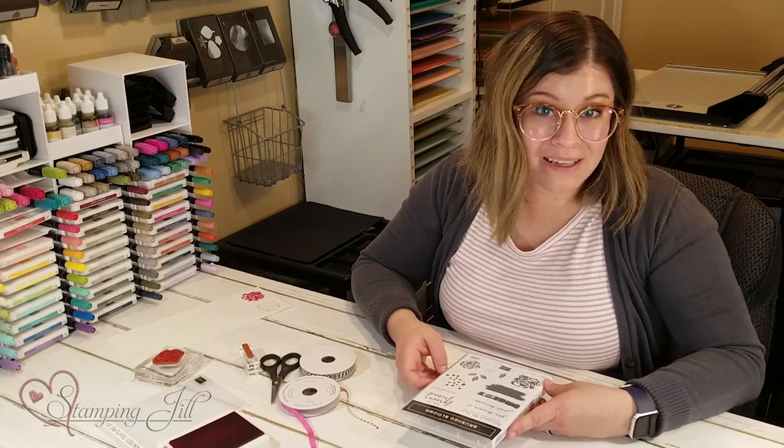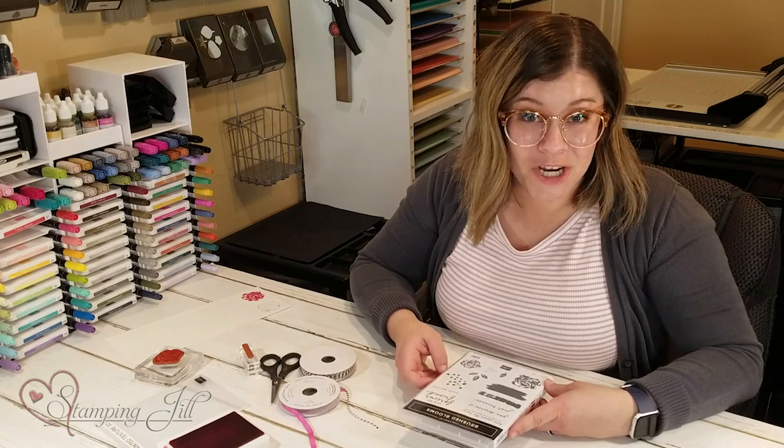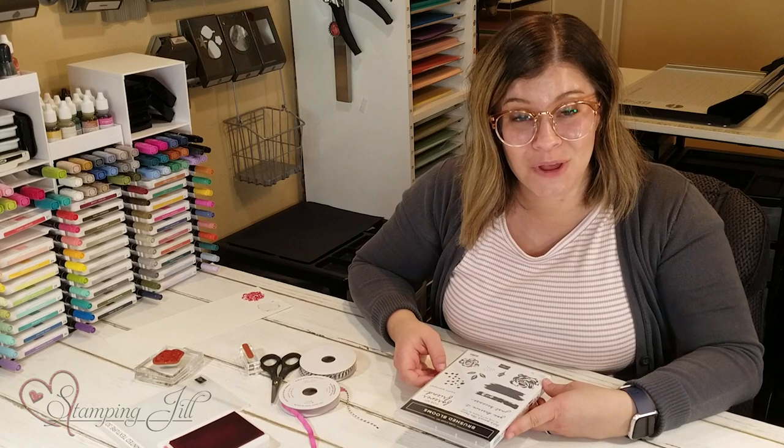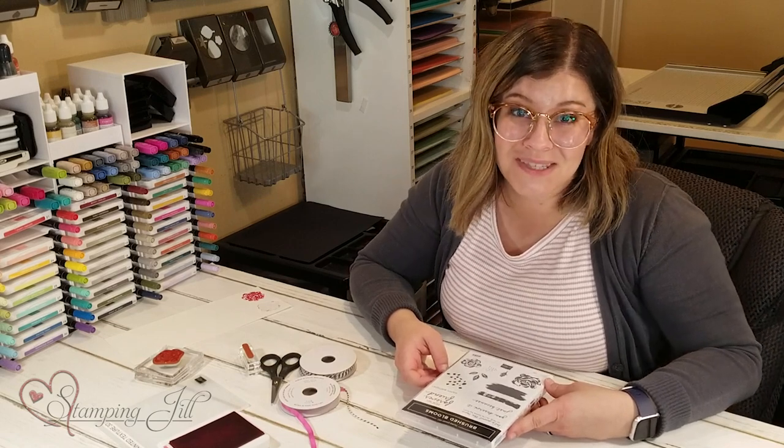This is one of my new favorite stamp sets that Stampin' Up has come out with — I'm so excited to play with it and come up with more ideas. If you have ideas you want to share, post them in the comments below. Thank you so much for watching, and we'll see you next time for another Watch It Weekly Wednesday!